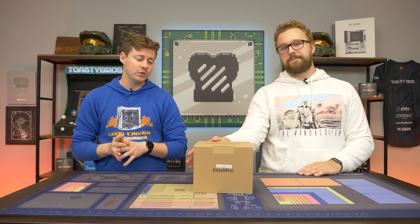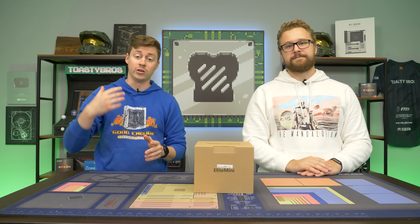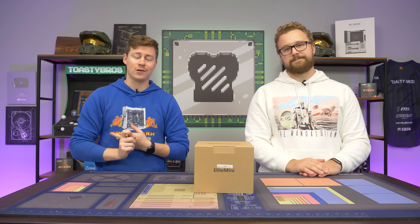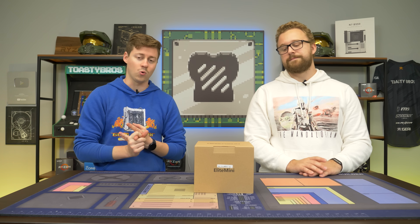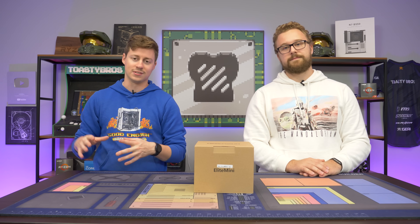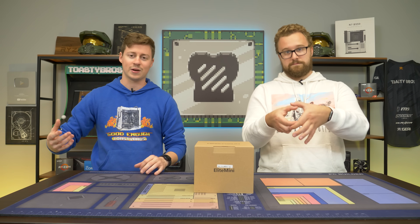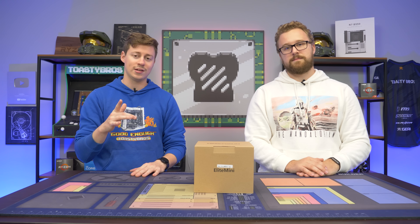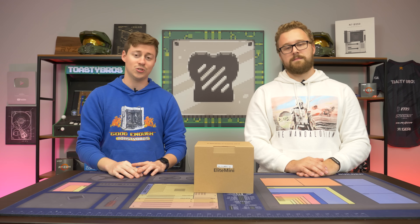We're really excited because a lot of times when we check out these mini PCs, they have something like a U processor or an H processor, which typically means mobile — they use less power and typically don't have the same type of core structure. Well, this here is an actual desktop 5700G. We'll actually open it up and see if it's literally a de-socketable 5700G or if it's actually soldered on, but 8 cores and 16 threads with the epic Vega graphics should be pretty cool. Let's go ahead and open this thing up.